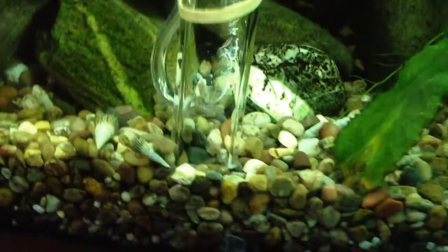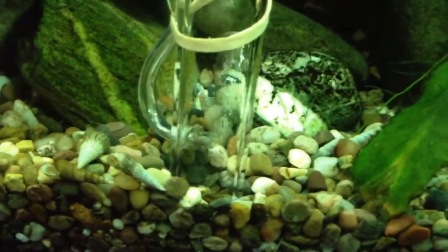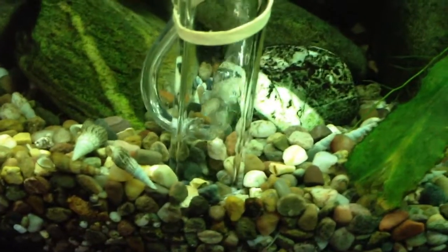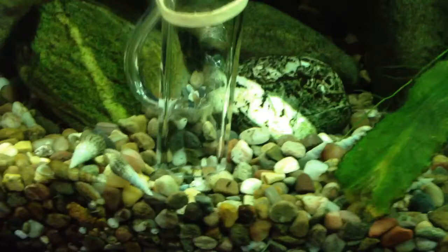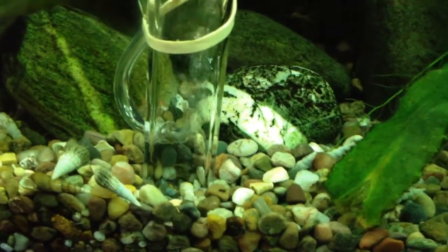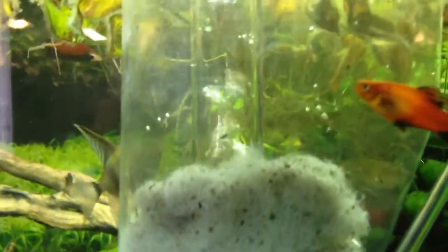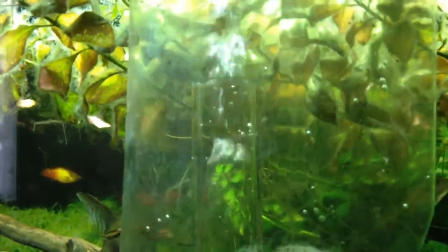I'm showing a close-up of the filter in action, following it up to the container, which after just a minute or so is now full of debris.